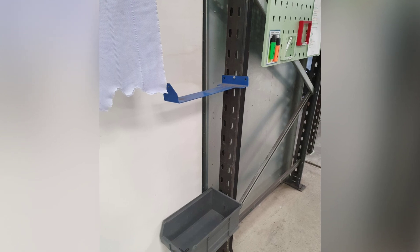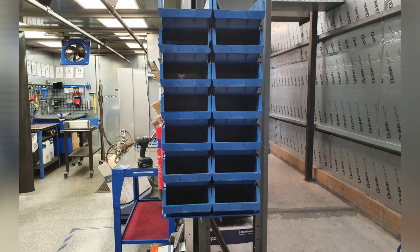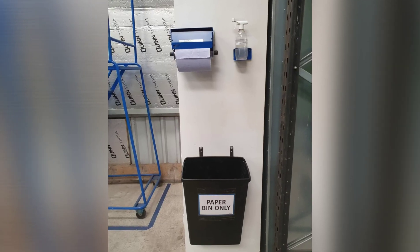Before and after from Damien — this is the old box location, so we made a new shelf which is a more suitable location. It holds the blue boxes. We also added a bin, blue roll, and a cleaner.